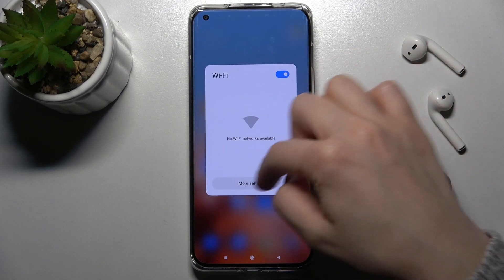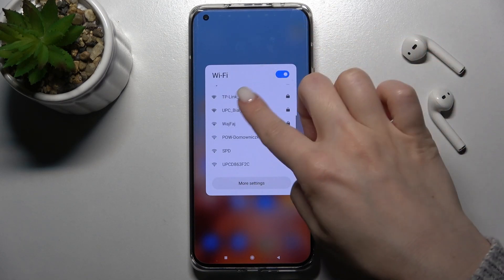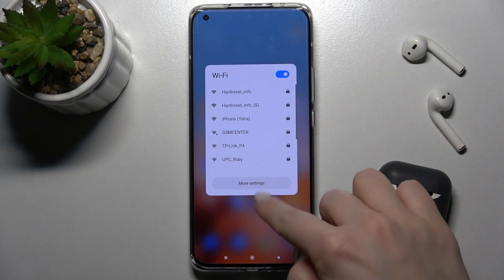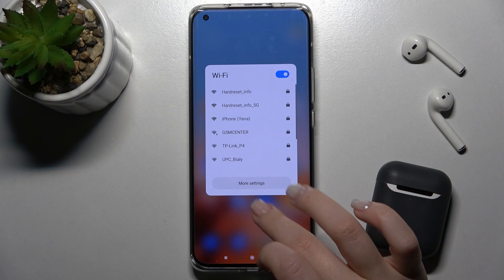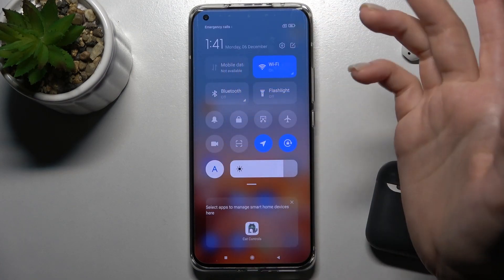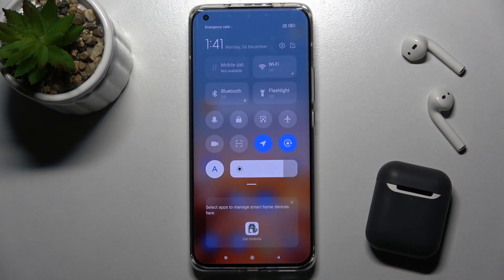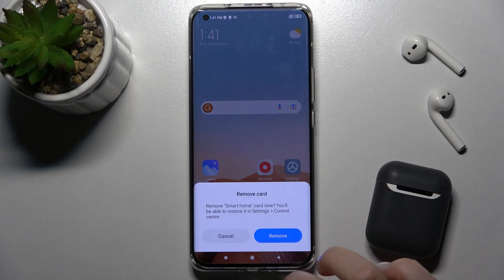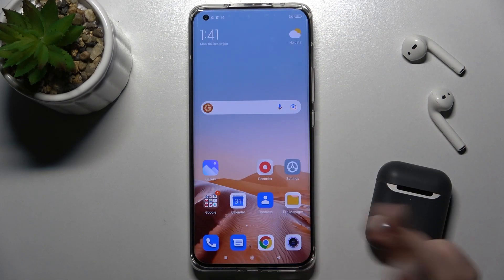Then just press and hold for a while and you'll see all available networks, and you can choose one from the list. You can also tap here to access more settings, which will take you to the Wi-Fi settings. To turn off the Wi-Fi, just tap again on this icon and that's it.